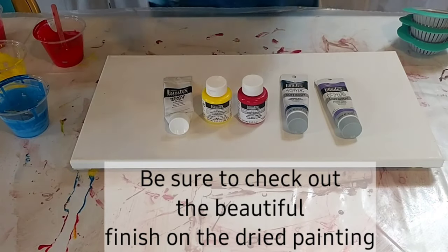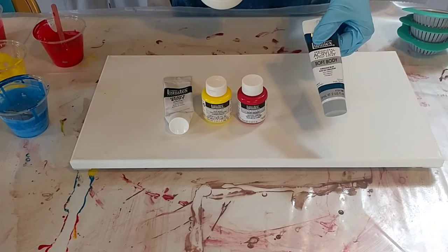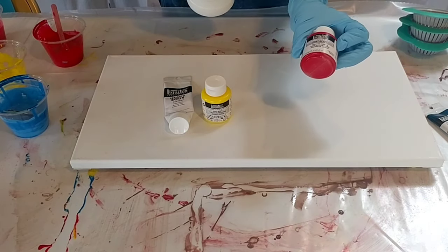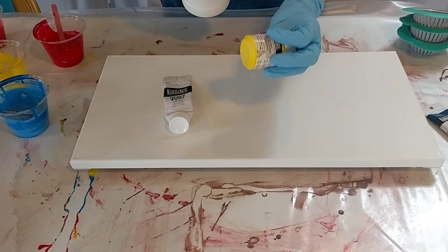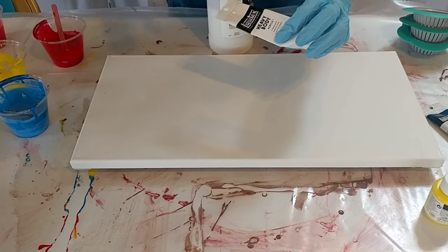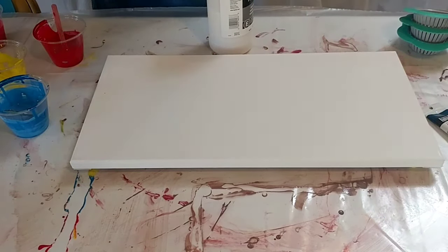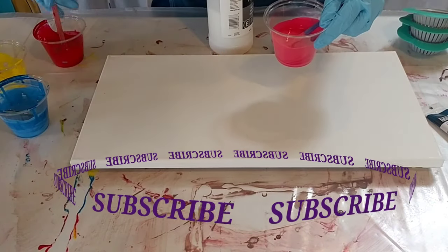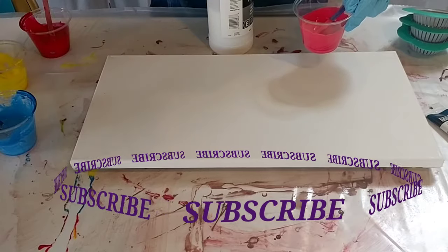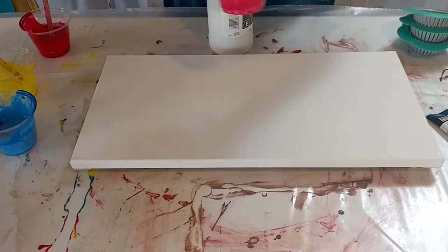I have mixed up my colors and I'm getting ready to go. I'm using brilliant purple soft body, cerulean blue soft body, naphthol crimson soft body, and cadmium yellow light hue soft body. I am out of Liquitex whites in soft body, so I'm using titanium white in the heavy body, but I've mixed it in really thoroughly. So I have a pink shade, a red shade, a light blue shade, yellow for hopefully the center of the flowers, and purple.